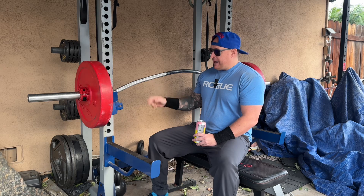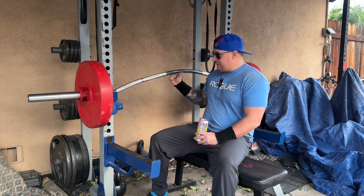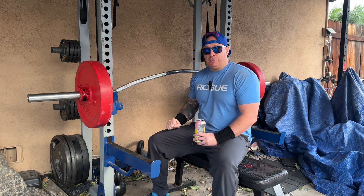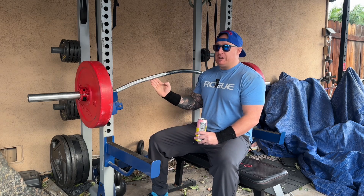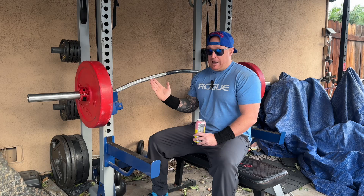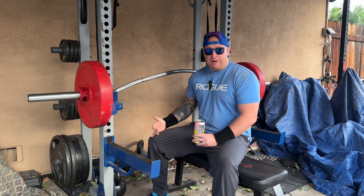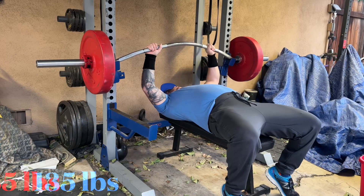This is a good bench press variation to isolate the chest a little bit more. With the curvature, I get about three inches of deficit before the bar will touch my chest, which makes the press a lot longer from the bottom up. And because of its curved nature, it actually moves and wobbles a lot, which kicks in your chest stabilizers a lot better.